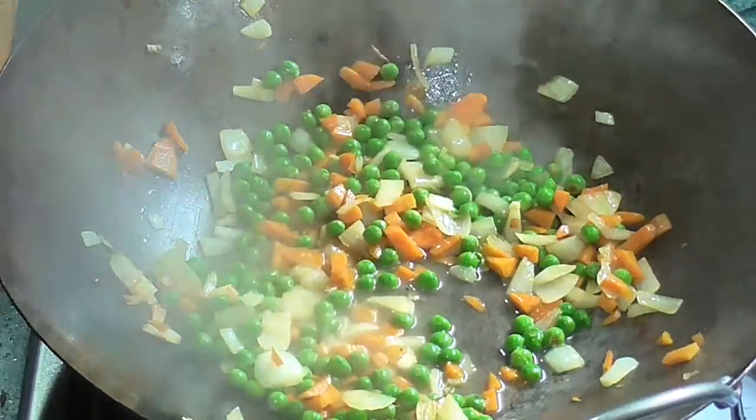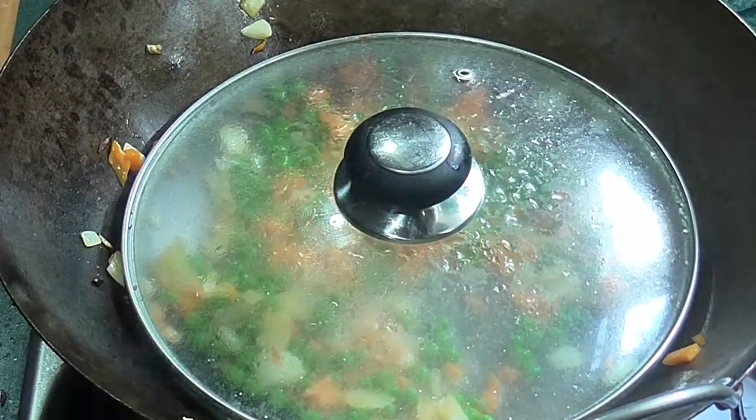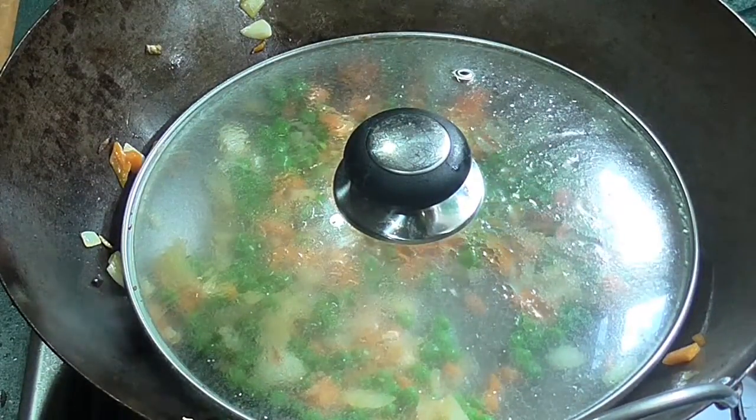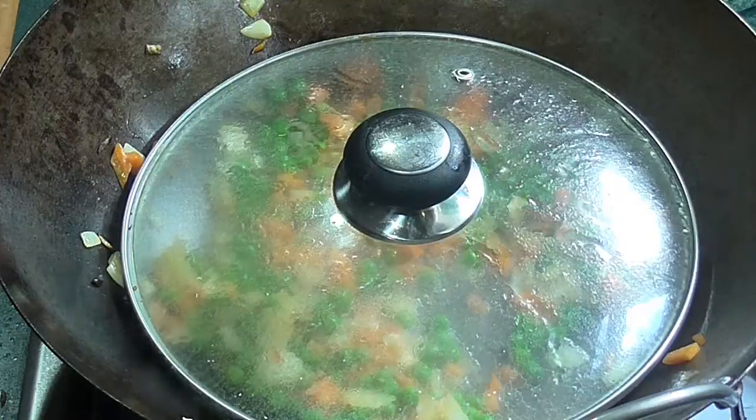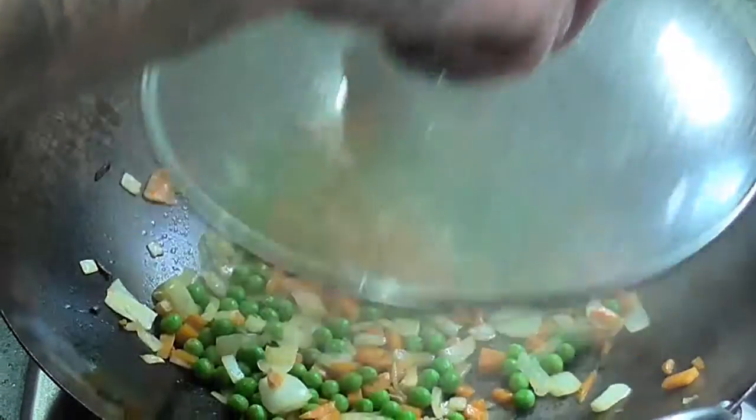If you want to speed up the cooking time a little, you can add about a quarter of a cup of water and then cover the wok so that it steams and speeds up the cooking time of the vegetables.